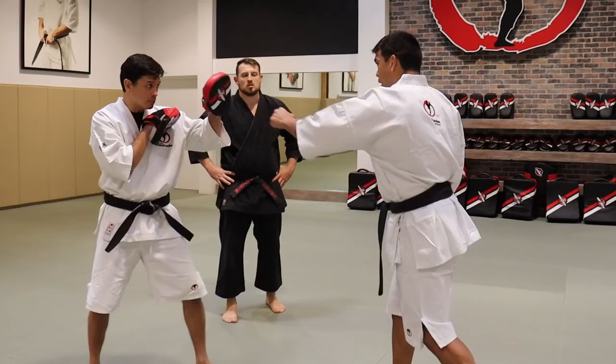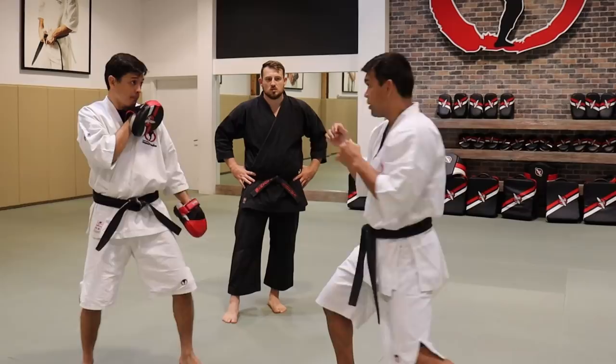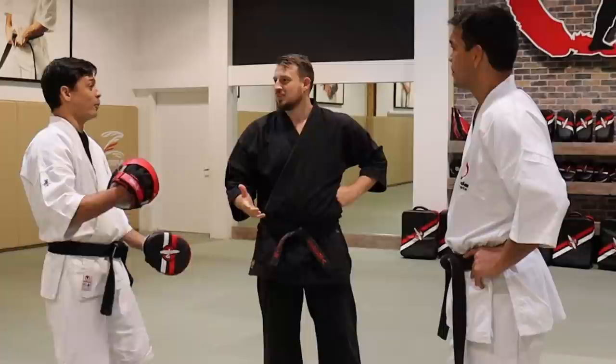Now we're going to do a more complete drill. Everything — we're going to punch in this hand, then we're going to kick it, then we're going to kick it up, then we're going to defend.